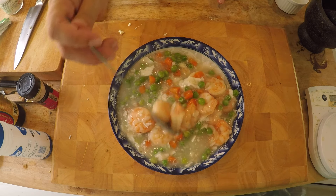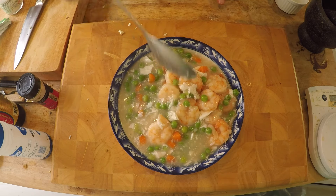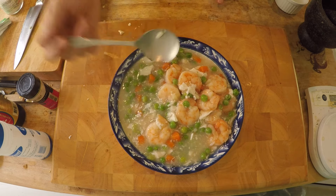So now you know how to make shrimp with lobster sauce — and this is a restaurant style recipe. So give it a try and see you next time!